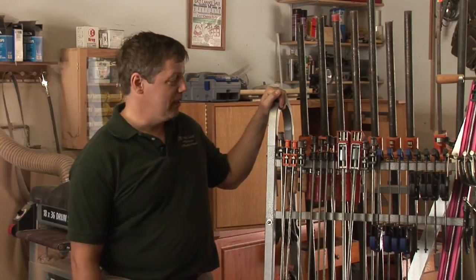Hi, I'm Dave Trull with the Trull Gallery, a custom furniture shop in St. Petersburg, Florida, and I'm going to talk to you about the different types of woodworking clamps. As you can see here, I have several different clamps that I use on a regular basis.